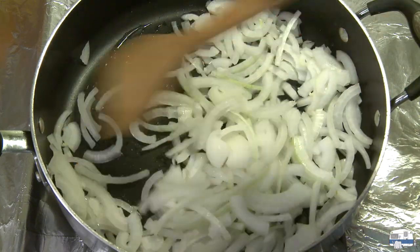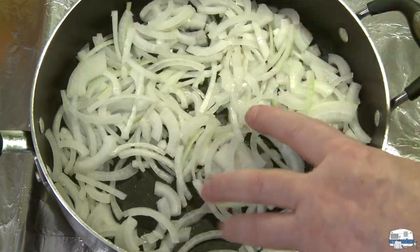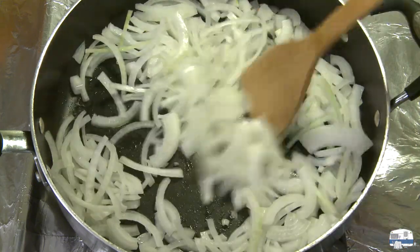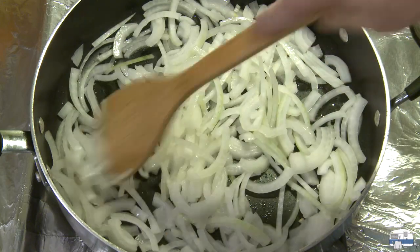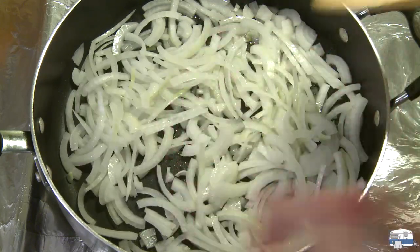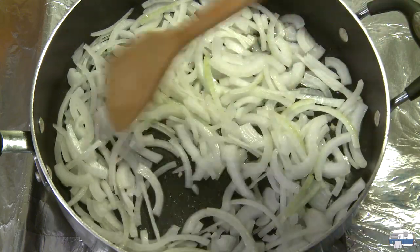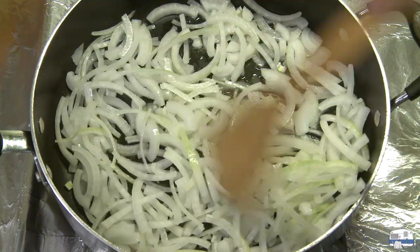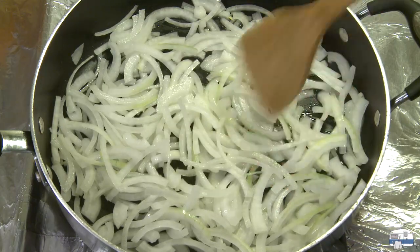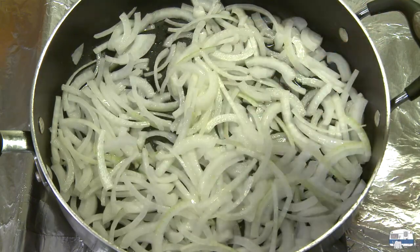I'm throwing the onions in there. To caramelize these, I'm starting at medium-high heat. As that water boils off, the temperature will start to rise — the moisture is keeping the temperature down. Once that moisture starts to boil away, the temperature starts to rise, then you turn the heat down little by little. By the end of the cooking time you're down close to low. To caramelize these will take about 10 to 15 minutes. I want them lightly caramelized — that'll improve the sweetness a little bit.